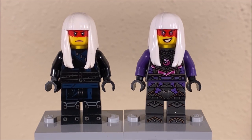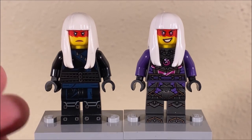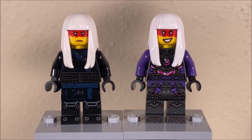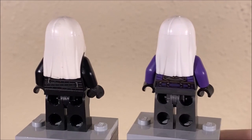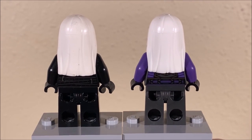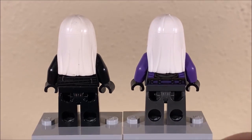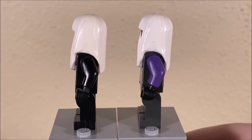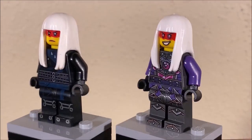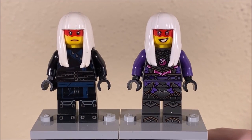Starting things off with Harumi — on the left, we have the 2018 Sons of Garmadon slash Ninjago Hunted Quiet One version of Harumi, and on the right we have the crystallized version. Both of these variants of Harumi are going for entirely different looks. While they are similar in terms of the hair to an extent, the hair on the left is rubber, the hair on the right is more of a plastic piece. It's still the same mold, just done in different material, and I kind of prefer the more shiny plastic look, to be honest. I was never a fan of that original rubber hairstyle.